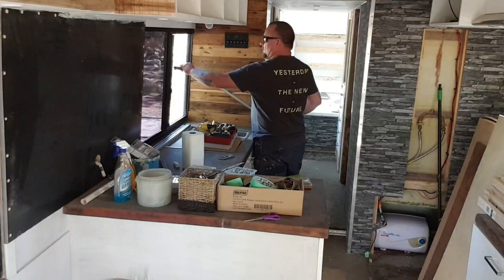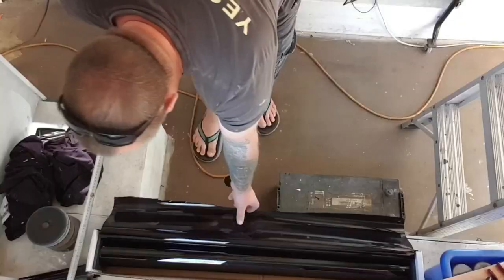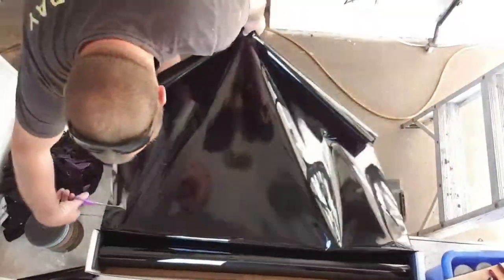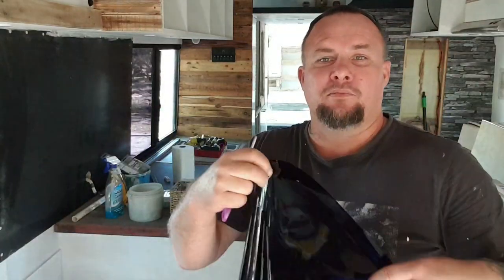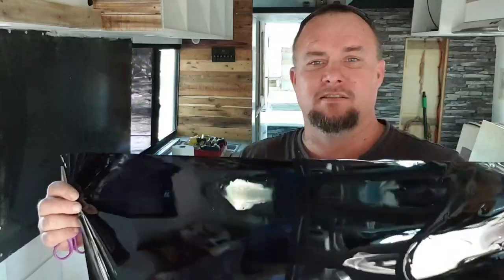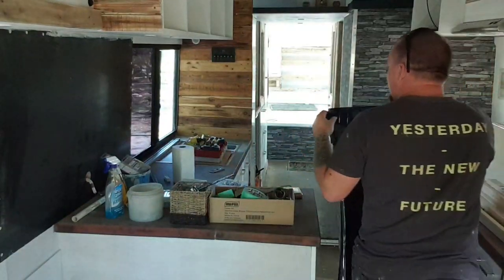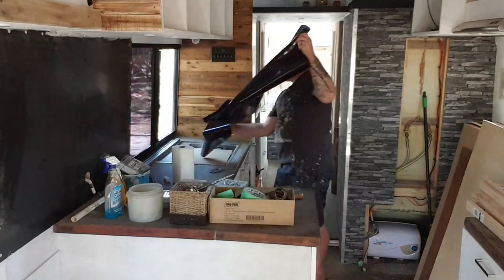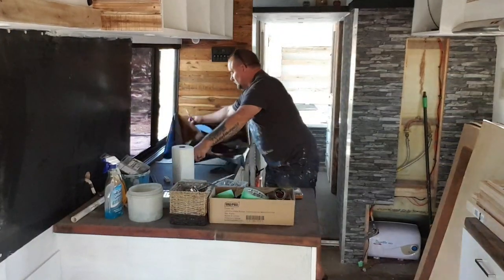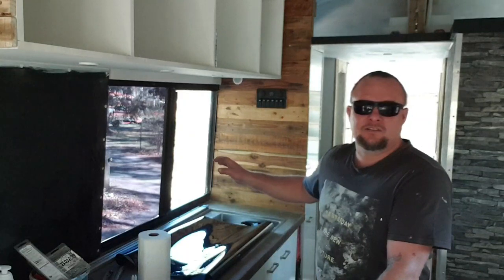We've got 700 and 550. So now I've got that measurement, I'm just going to put it up against the window and roughly cut it to size. Obviously it's a bit longer than what I need. So it's just slightly bigger than the window.